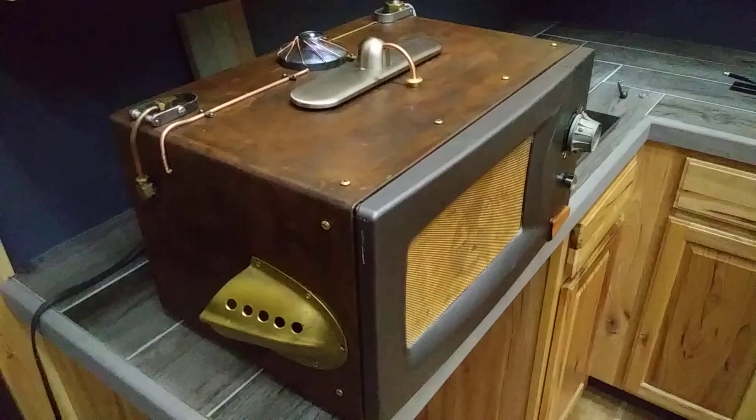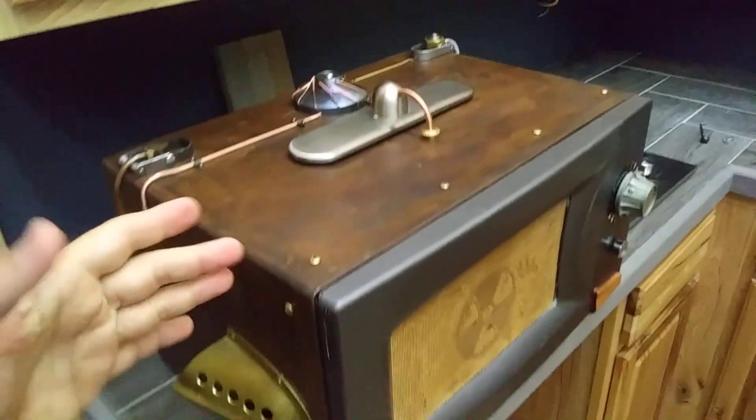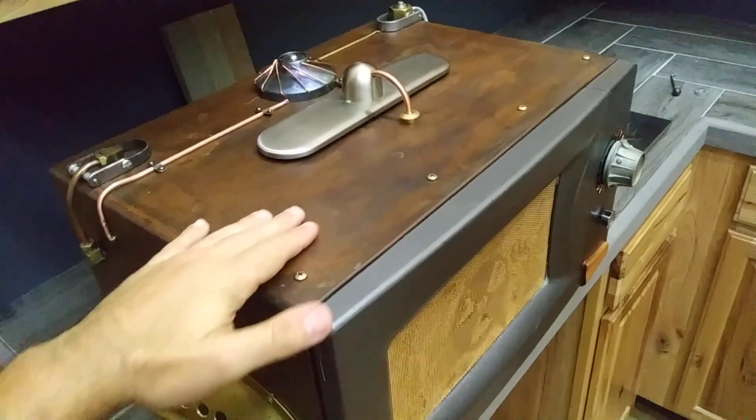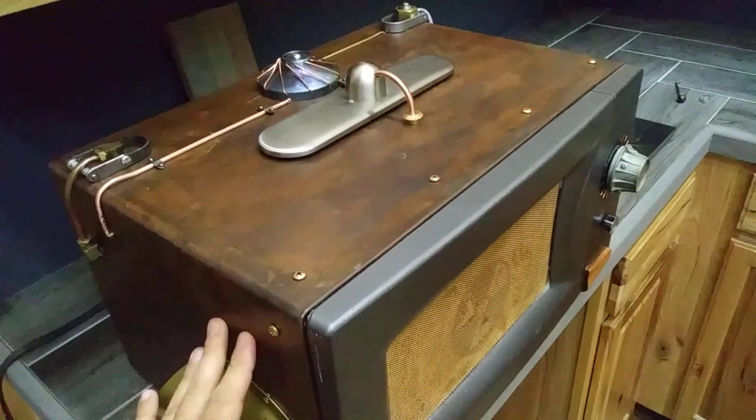It's an art project. It does still function. The unit was a 1998 Magic Chef. I took the enamel off and put a patina on the bare metal and clear coated it.